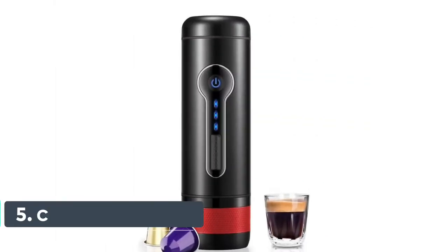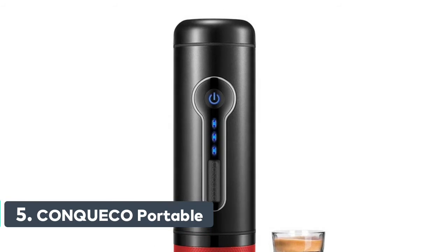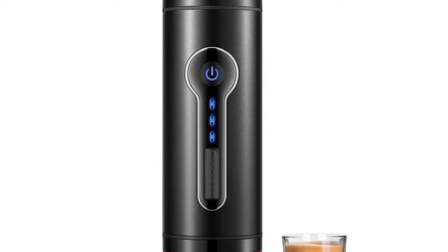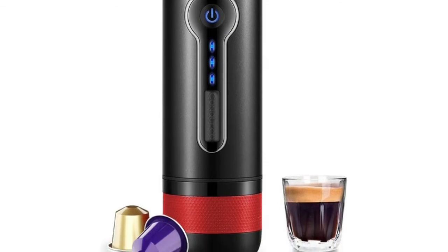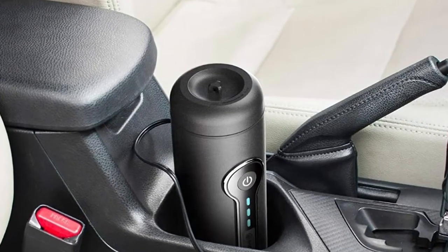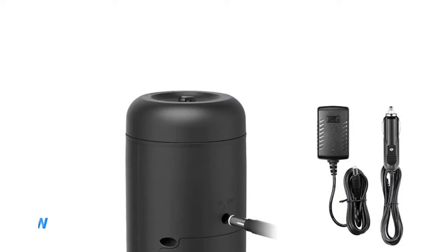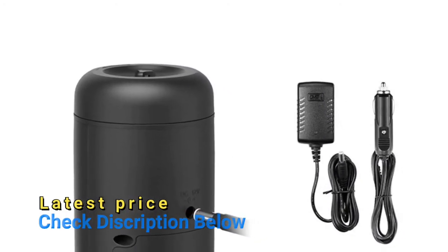Number 5: Conqueco Portable Electric Espresso Machine. When using hot water, after pressing the button for 5 seconds, you can get aromatic coffee. When using cold water, press the button for 2 seconds to start heating and enjoy coffee in about 8 to 12 minutes. Up to 15-bar high pressure pump allows for a barista-style result, unlocking the delicate flavor and premium aromas of coffee capsules during the brewing process. Espresso volume is always around 45 milliliters, 1.5 ounces per cup.